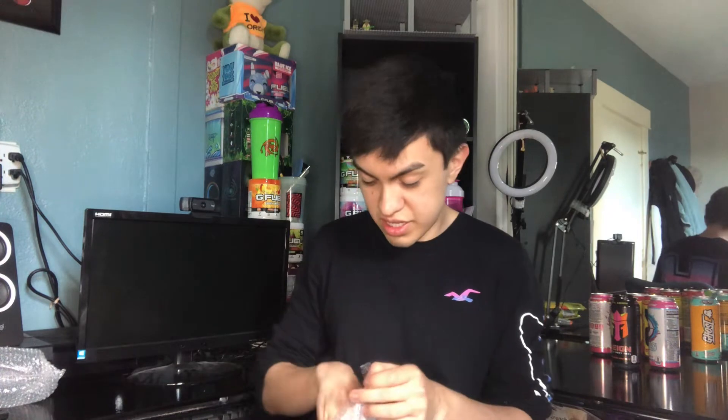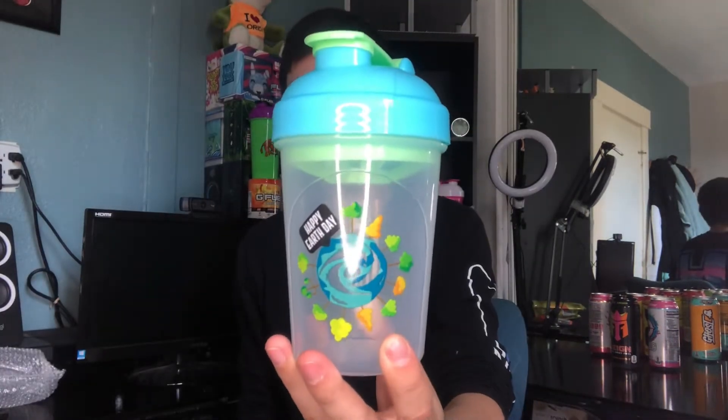This one is a true beauty right here, this is very nice. That color scheme — a nice bluish green with a nice baby blue, similar to the Draco. A very nice one. I'll give you guys a full look at this — this is a true beauty right here.